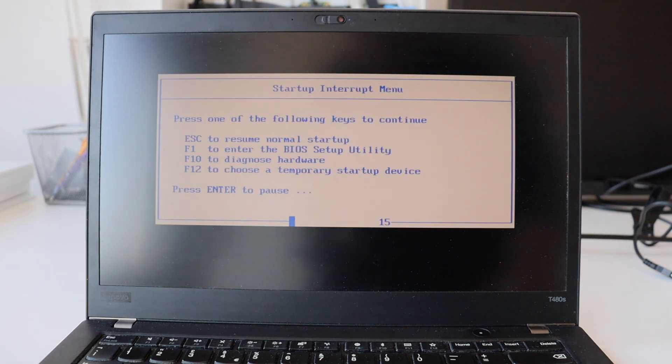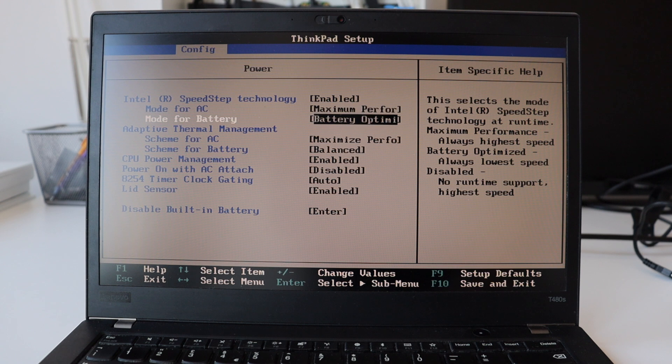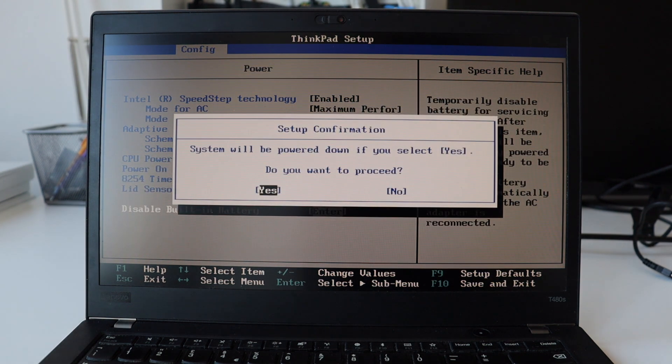If you've watched my previous videos, you know the drill. Turn on the laptop, hit Enter, then hit F1, go to Config, and from Power select Disable Built-in Battery. This is just temporary — next time you plug a power supply into the laptop, the battery will be automatically re-enabled. For safety, it is highly recommended to use this feature and disable the built-in battery before doing any upgrades. This way, without physically removing the battery, you're cutting off the power so you can safely plug in and out components.